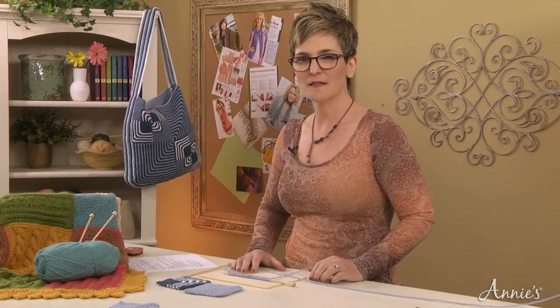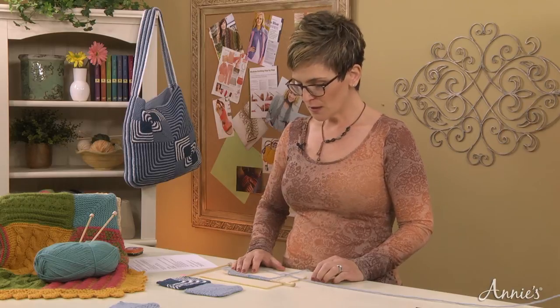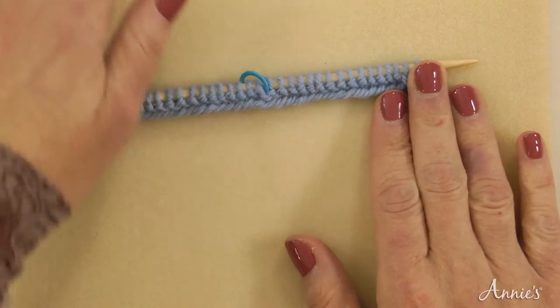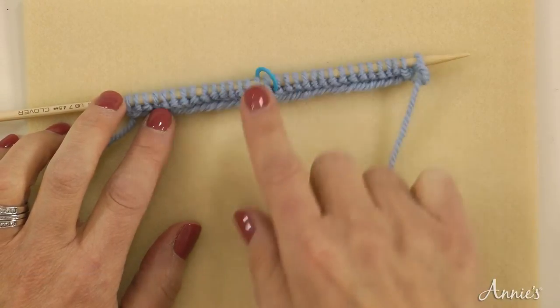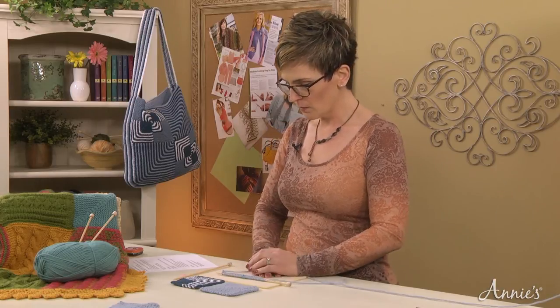So now we're going to practice how to work a mitered square. I just casted on 32 stitches to our needle and worked the setup row, where we knitted 16, placed a marker, and then knitted across the last 16 stitches. Now we're going to get ready and work row two, which is our right side.